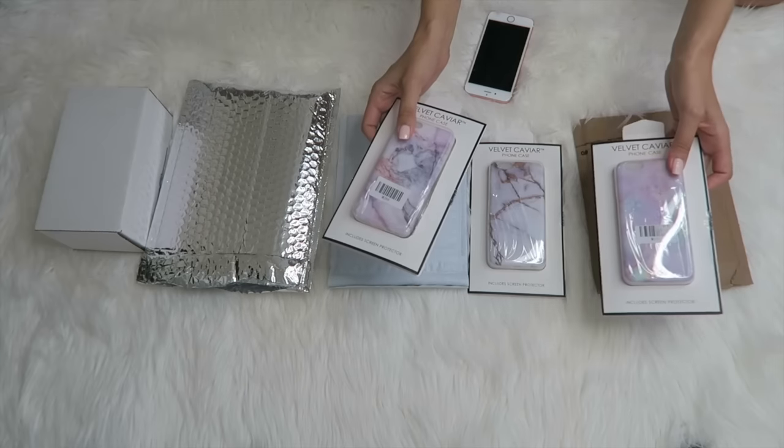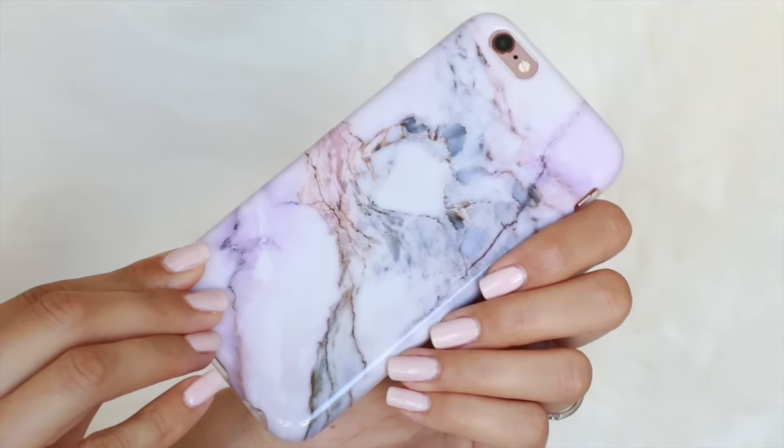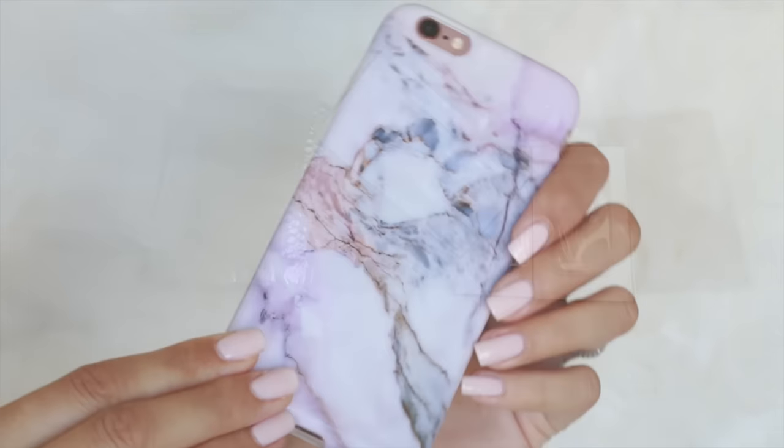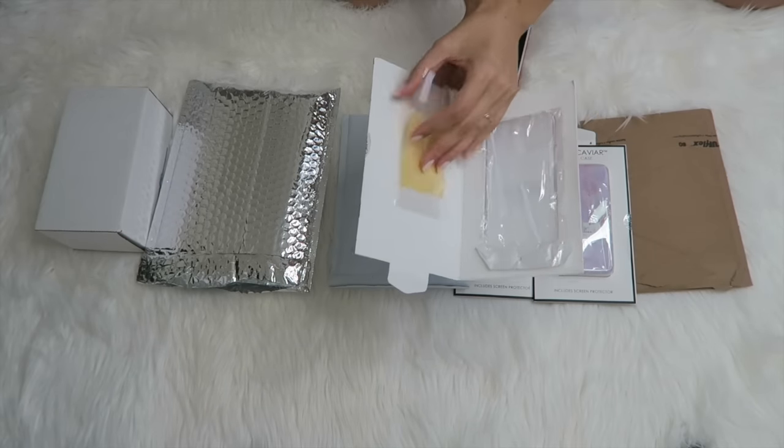We are going to go ahead and open up the Velvet Caviar first because these are gorgeous. Look at these. They're known for their beautiful marble cases and they're super huge on Instagram. These come with a little screen protector.